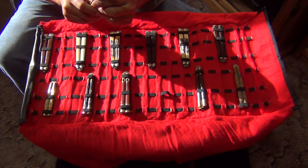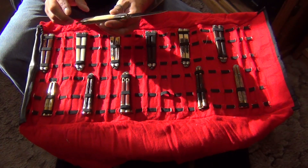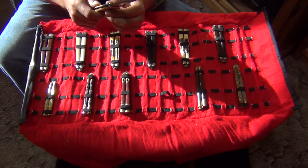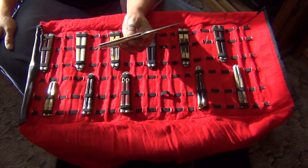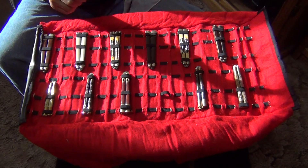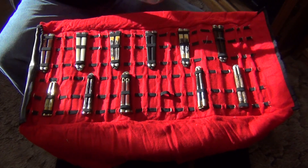Here's another Parker Cutlery knife. It's a Gypsy model, made in Japan. Surgical stainless steel. Very nice. This one's near mint.